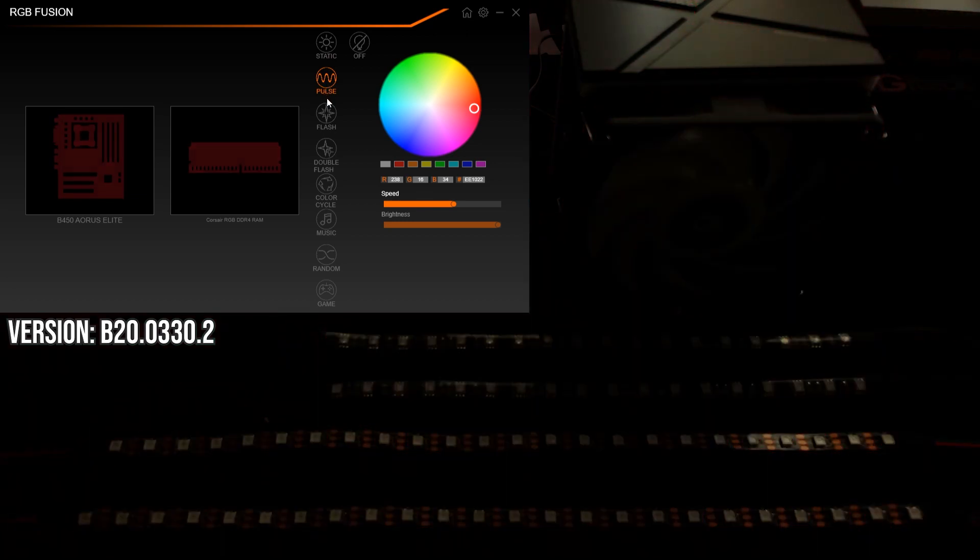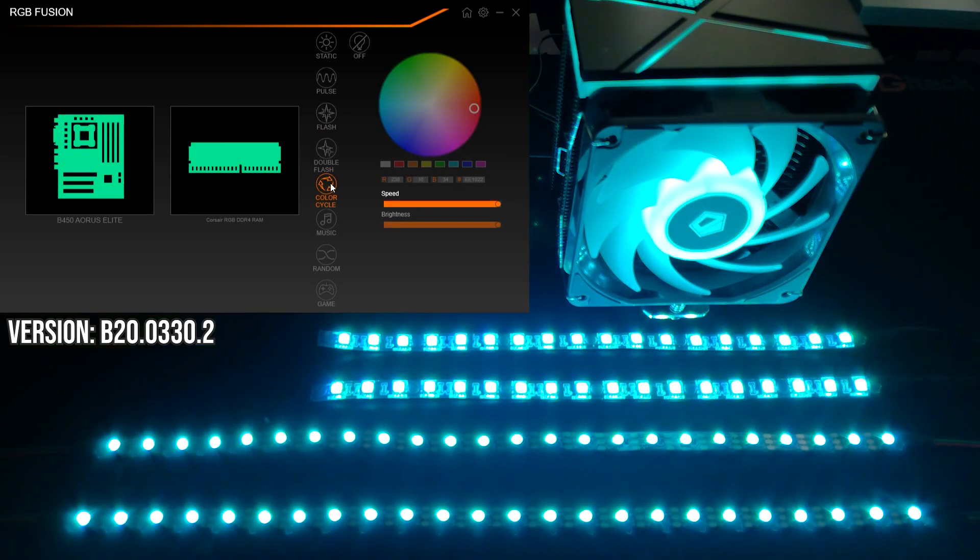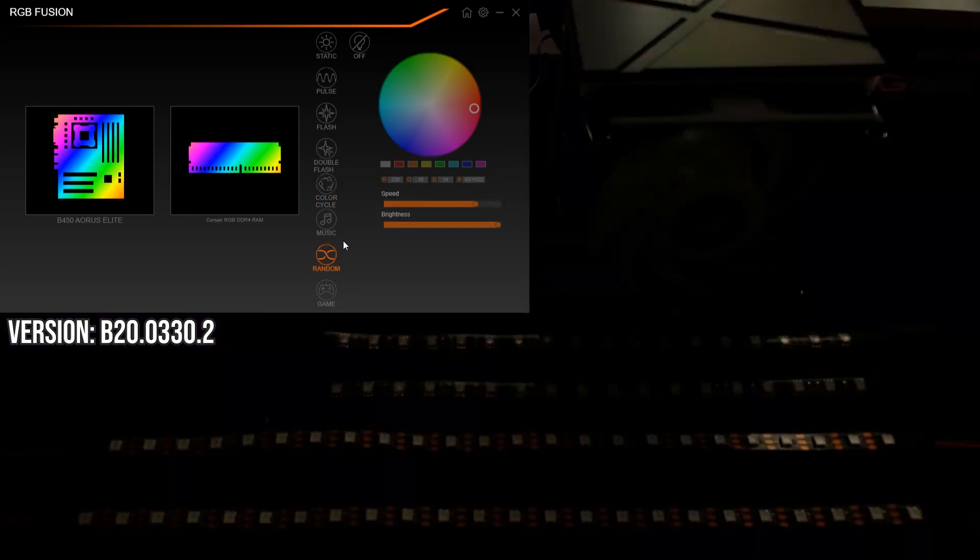There are eight different global RGB lighting effects that include static, pulse, flash, double flash, color cycle, and random — which flashes a random connected device with a random effect — as well as two dynamic lighting effects, which are Music and Game, which synchronize to what's happening on your computer. This seems pretty bare bones and I'm disappointed that none of these effects utilize the primary functionality of a connected addressable RGB device.